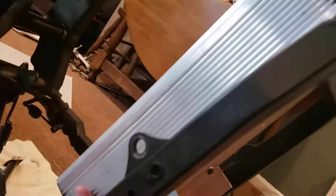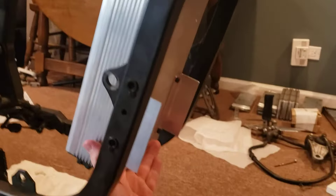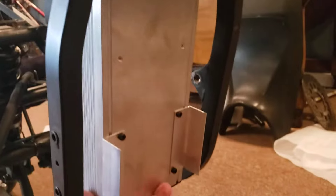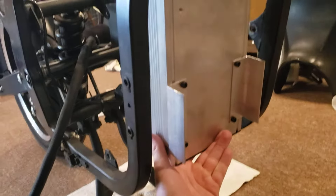It's going to be kind of angled. So that's what it's going to look like. Let's go for it.